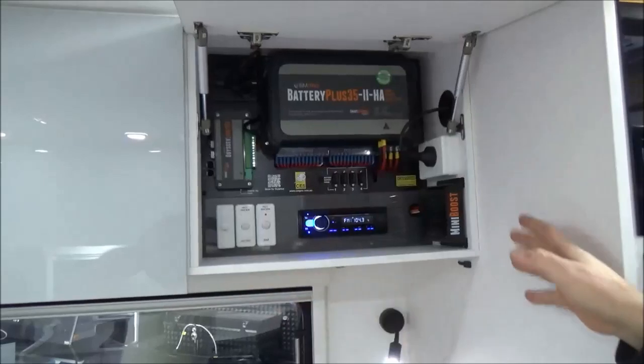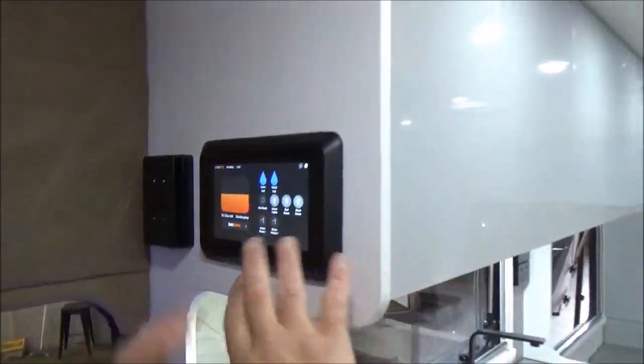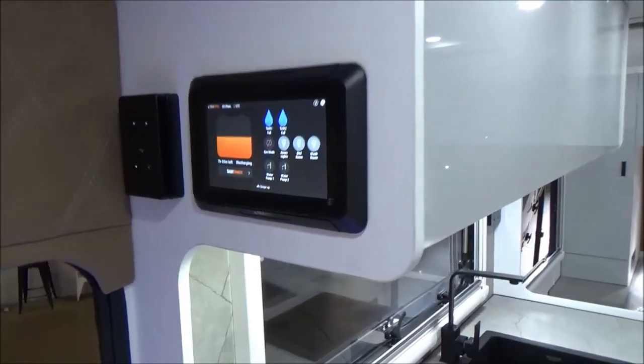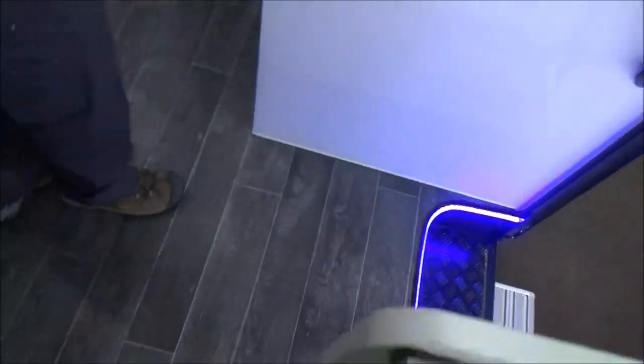BM Pro — and we've come around here. We've got a full colour touch screen. I haven't got my glasses on so I'm not going to touch anything because I'll probably end up turning everything off. But everything's controlled up there — the fridge, BM Pro management, and obviously air conditioning.